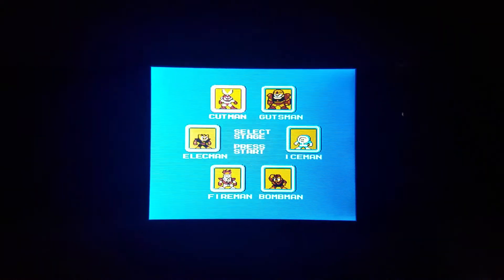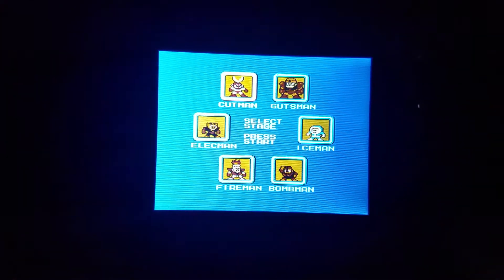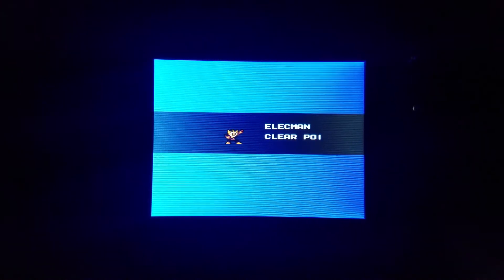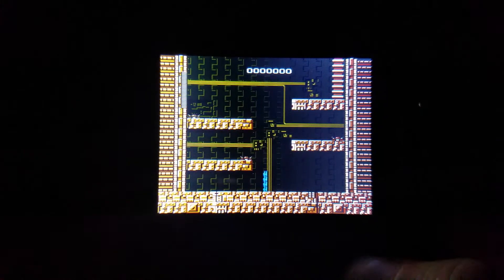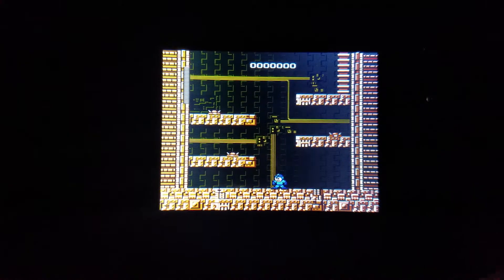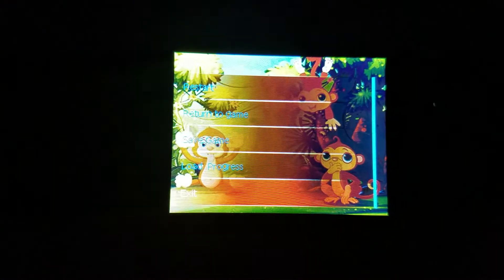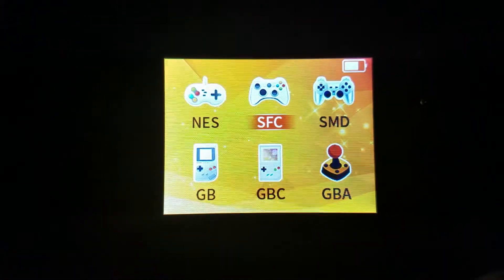And here we have our first problem — the sound does not work right on the regular Nintendo stuff. That's terrible. Back out of this and exit the game. Original Nintendo doesn't have good sound, but at least it kind of runs okay.